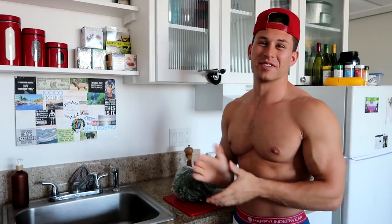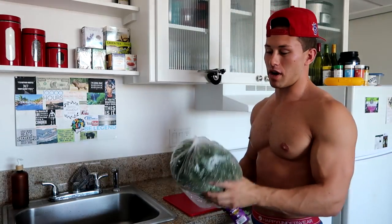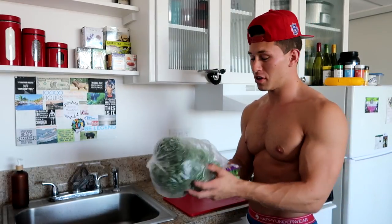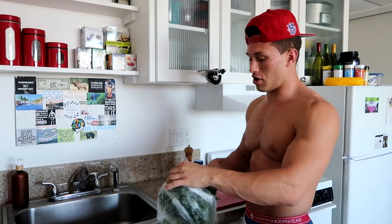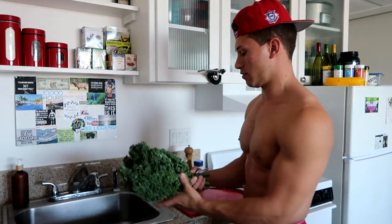Good morning America, what's going on guys, Nick here for Nick's Kitchen. Today I'm going to be making some baked kale chips. I got my organic kale here — you can get this at the grocery store for a dollar, super cheap, awesome deal. Look at all that kale, beautiful.